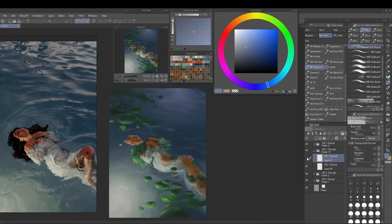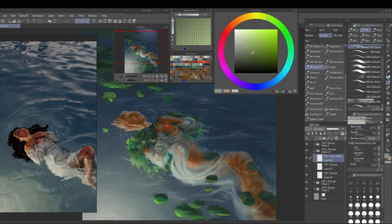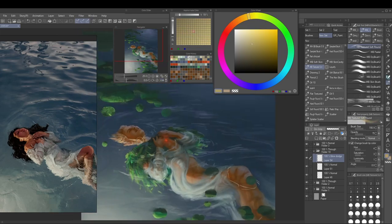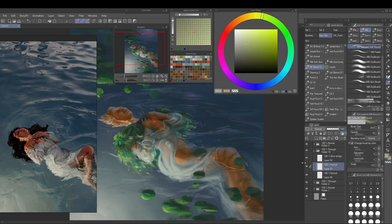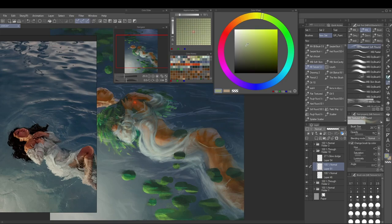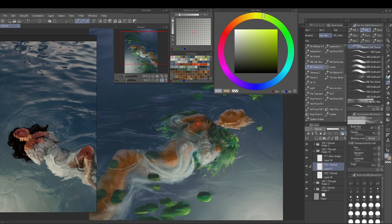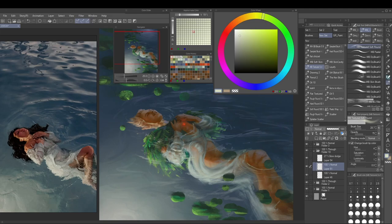I tried some blending modes for the luminous water edge but went back to a normal layer — just painting in the straight value I see is the most intuitive path for me. I'm going in with a broader airbrush to put the color of the water over some parts of the figure, because the parts in air and the parts below water can't be exactly the same color. I'm trying to intuitively place the reflections where they feel right and not sticking close to the reference at all.